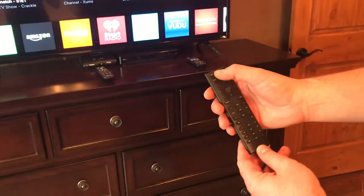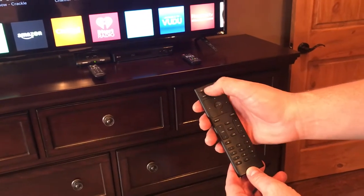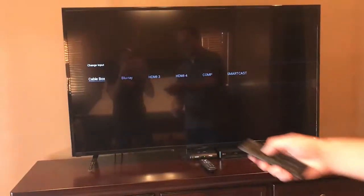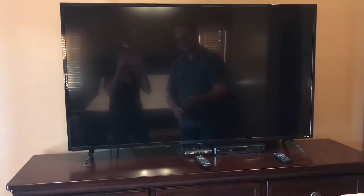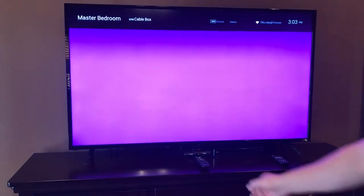Then on the TV remote, hit this button up here in the upper left-hand corner, which is your input selection. Scroll until it says 'cable box' — right there. As soon as you do that, the cable should come on and you're watching cable. You can change the channels with the cable controller.